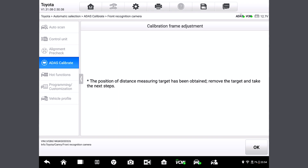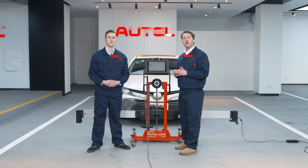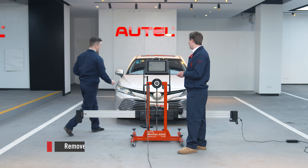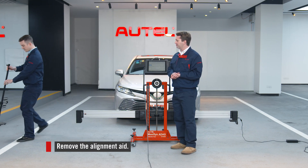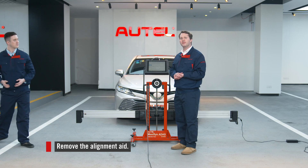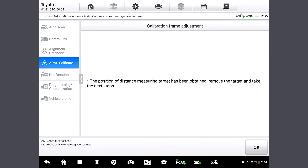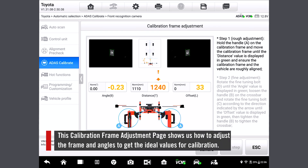Now it tells us we've obtained the position of the alignment aid, so we can remove the alignment aid right now. Would you mind doing so, Travis? I'll handle that for you. Thank you. Wonderful. So let's tap OK to adjust the frame for calibration now.